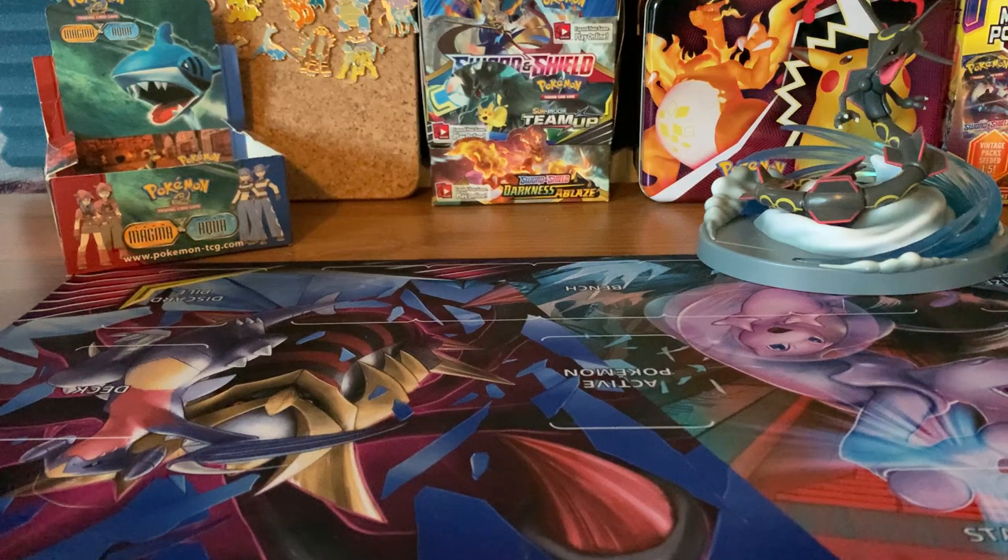Now, if you're watching this video, you probably are pretty new to Pokemon, because a lot of people go through their bulk or their collection, they find an expensive card, and they want to know how to protect said card so that it does not get any more damage, or to keep it in its pristine mint condition.